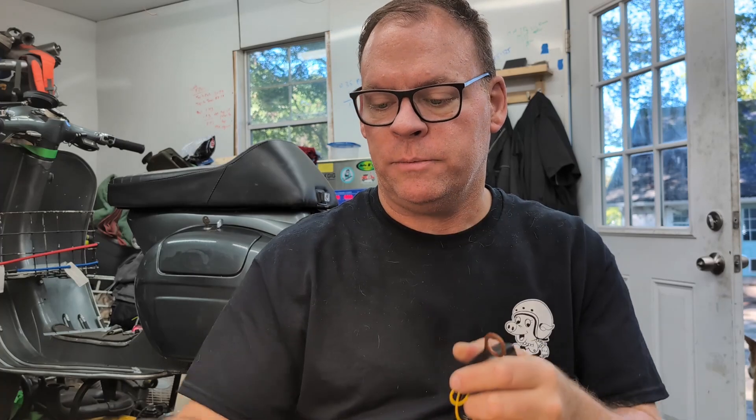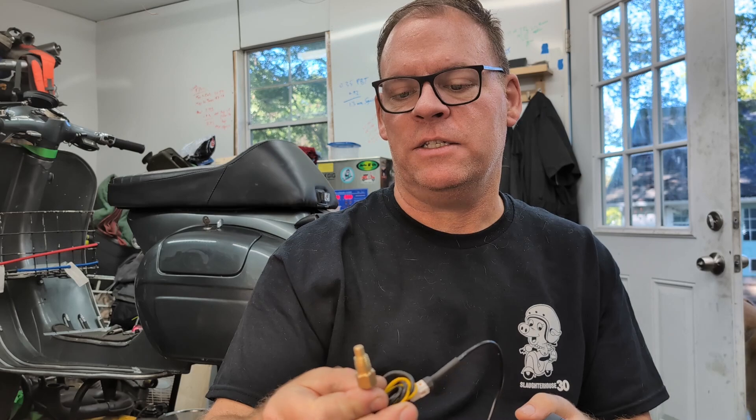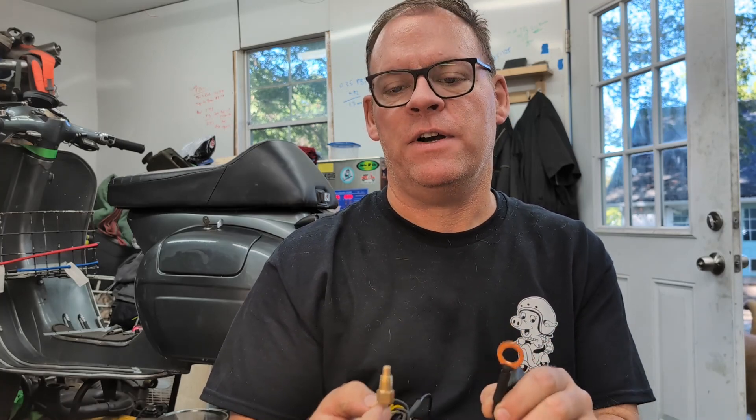The Vespas and Lambrettas obviously didn't come with a temperature gauge, and I don't like to ride without one. I'm going to talk about two different types — the under-plug gauge and the in-head gauge. This one is technically considered a water temperature sensor, but they're both good up to about 482 degrees Fahrenheit, so they work for our purposes.